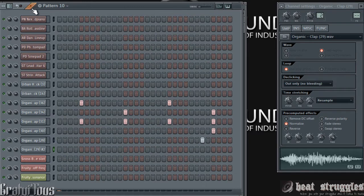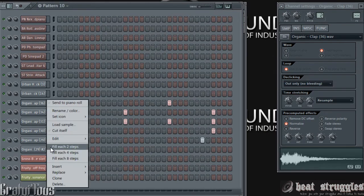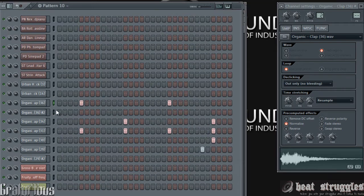So if we listen to my little clap section here — I've actually done this to all of these. If you can see here, I'll clone this one and we'll see what it sounded like originally. So this is what it sounds like now, and originally it was just like this — it was a clap. I've changed it to this.